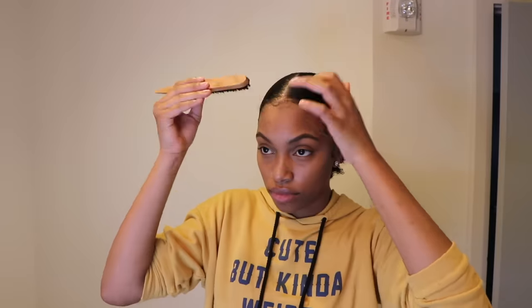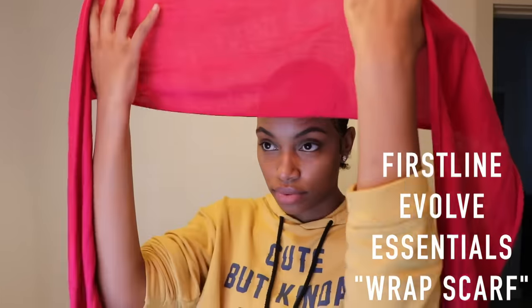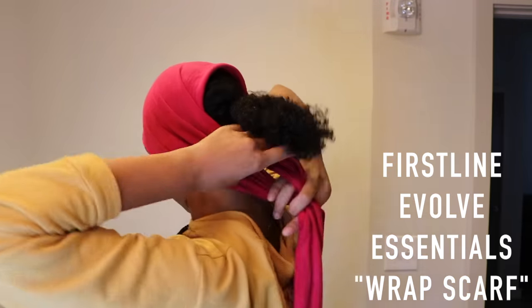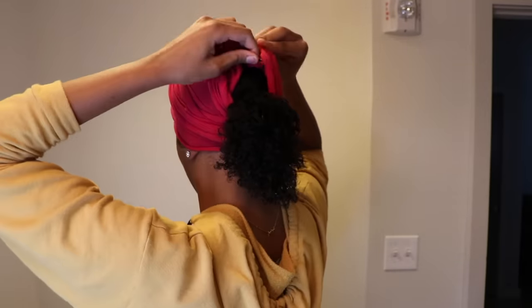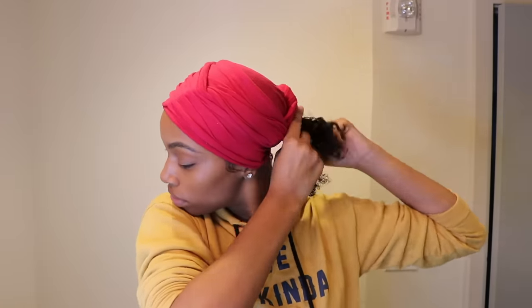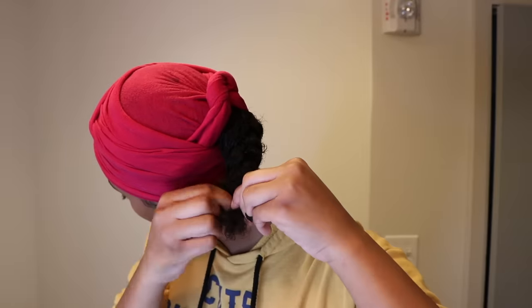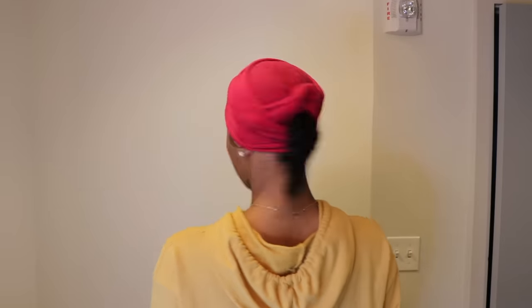Now onto the most important part of this entire process — you really don't want to skip this step, because if you do, everything you did before was pretty much pointless. This hair scarf I got from Walmart for about $3, and whatever material it is, it really helps soak up the excess gel, wetness, or dampness. This is key guys — make sure you get this. All you want to do next is make a simple ponytail. If your hair is a little shorter you can always add some braiding hair for more length. After this, I'm going to let this hair scarf do the work and help mold the waves and soak up any extra moisture. I'll see you guys in the morning.